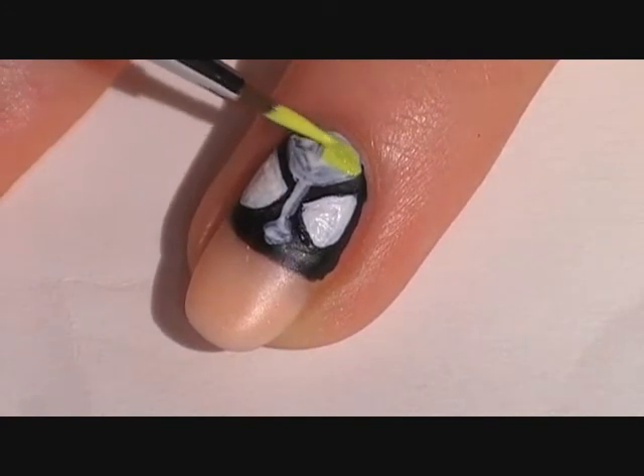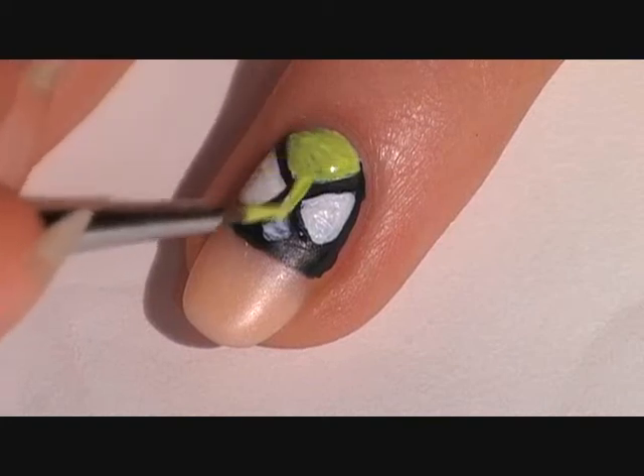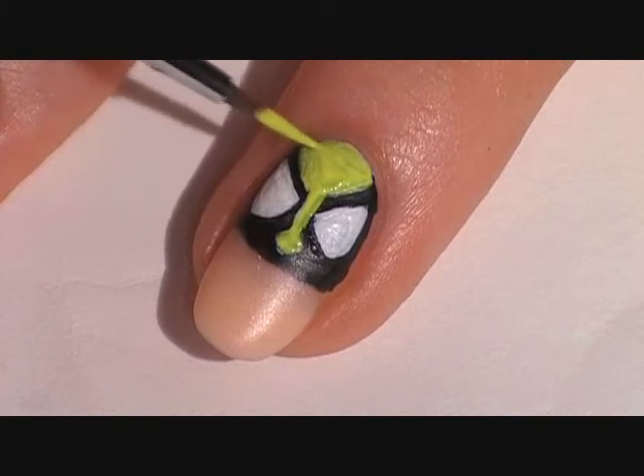Now paint yellow on top. I used a white first so the yellow would stand out from the black. You can add as many coats as you need to make it opaque.